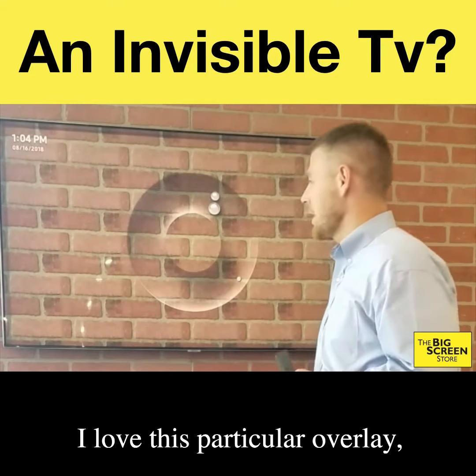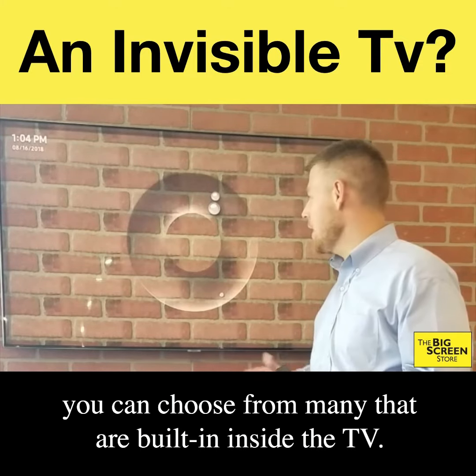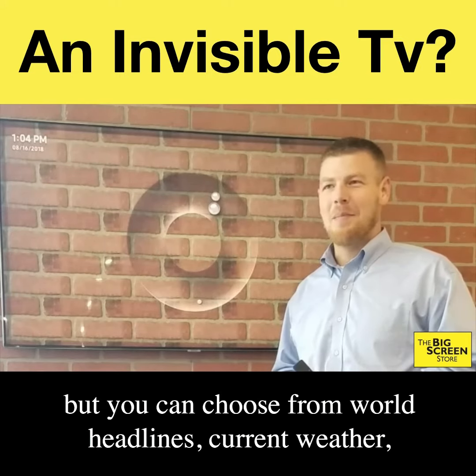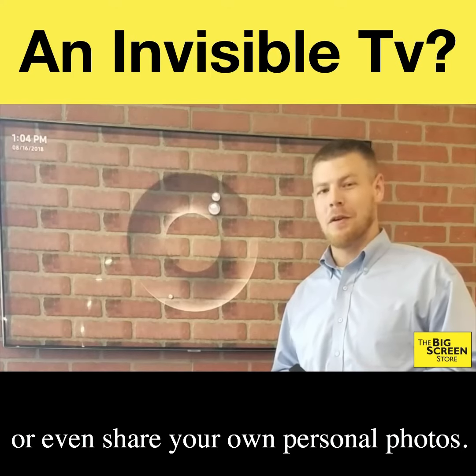So I love this particular overlay. You can choose from many that are built in inside the TV. This is called gravity clock — naturally it tells the time. But you can choose from world headlines, current weather, or even share your own personal photos.